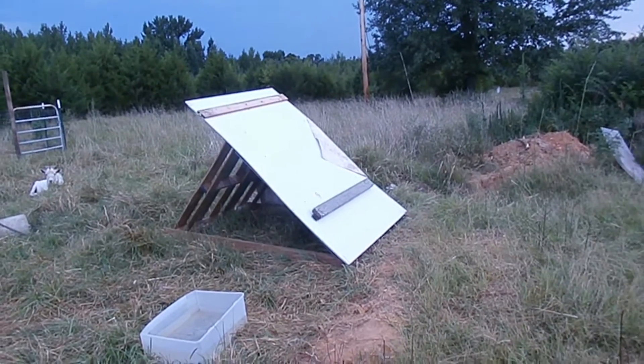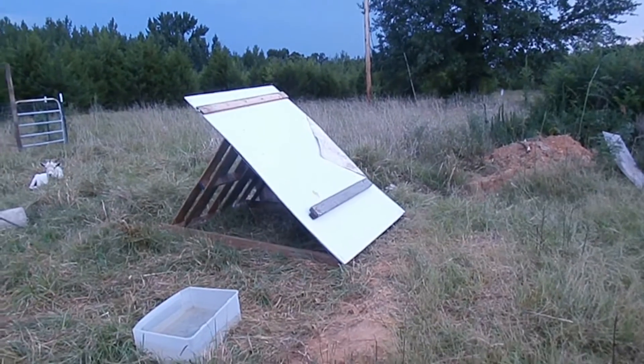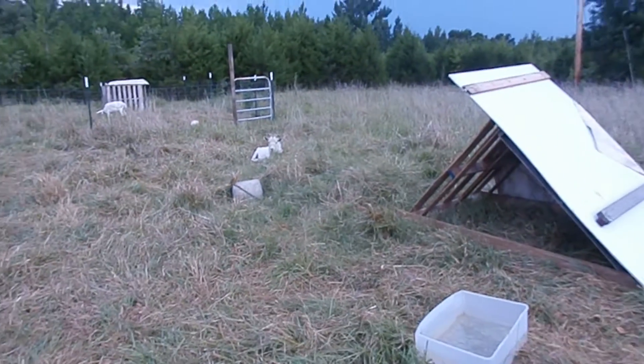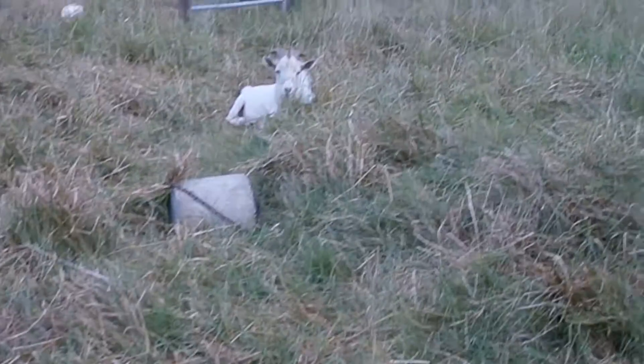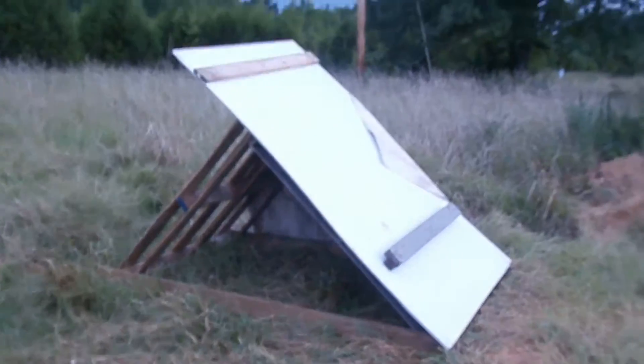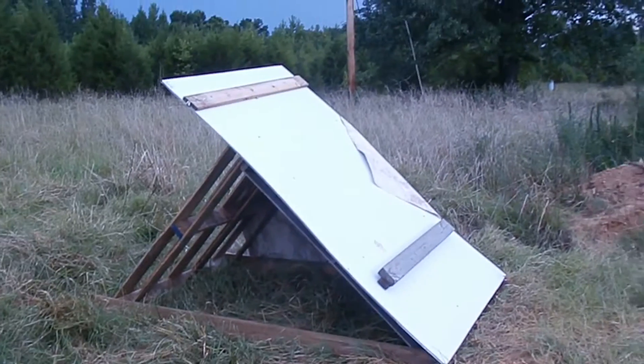We got a little shelter, lean-to kind of a thing built out of pallets for the buck goat. He's laying right there relaxing. It should shield him from the sun and from any bad weather.